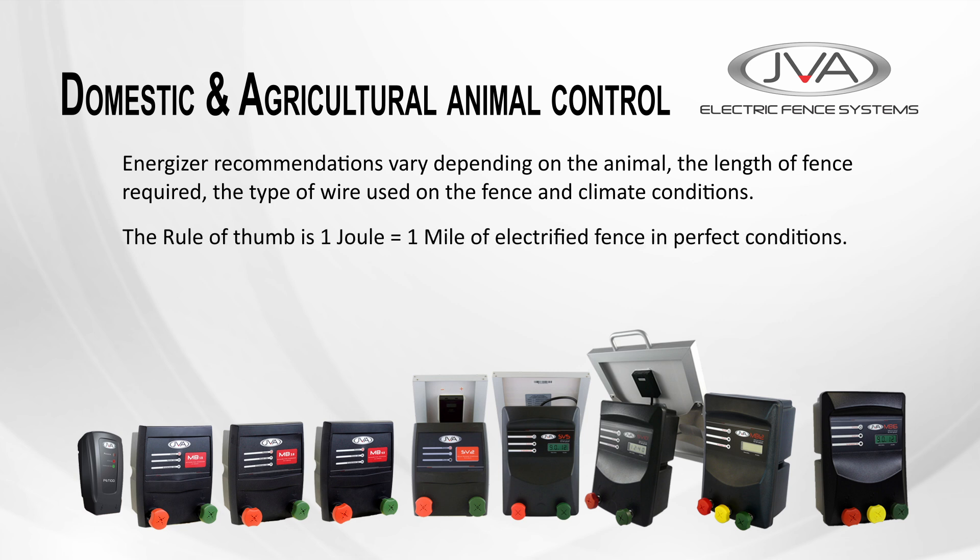A simple rule of thumb is to look at the joule output of the energizer. Under perfect conditions, one joule can power approximately one mile of fence line. Therefore, the more joules, the greater the distance the energizer can cover.